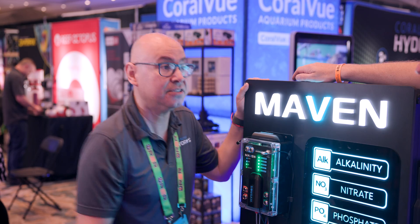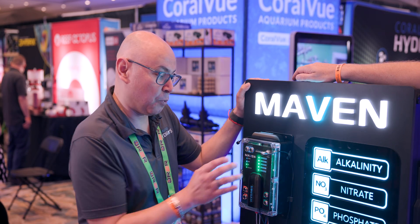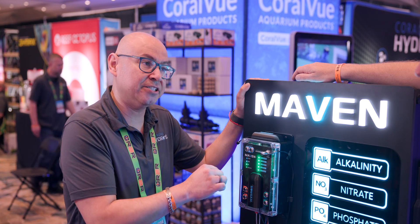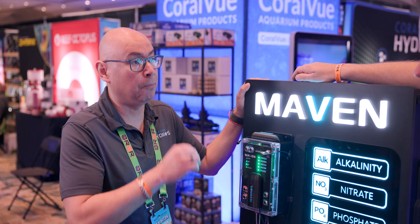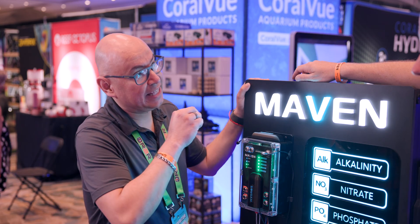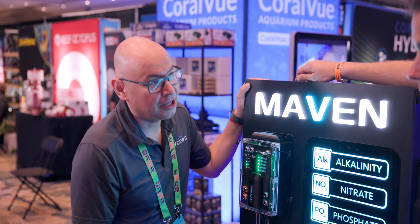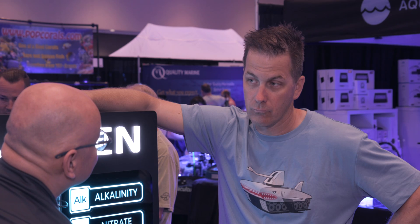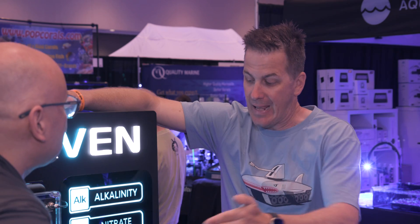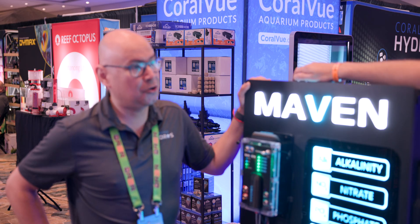You can test alkalinity once a day, twice a day, three times a day — whatever you want. You can test calcium and magnesium once a week, once a month. You can test nitrates and phosphates once a day. And the great thing about the way we developed this machine, there's an air pump inside that before each test and after every test will blow the lines out. We do that for two reasons: one, to get the reagent out of the line so it doesn't dry or cake up; and two, to agitate the reagents. So it keeps them stirred up. Yes, you can set any custom testing schedule you want with any element.